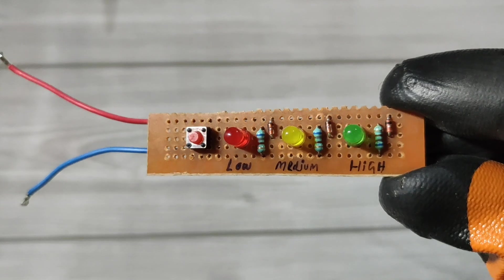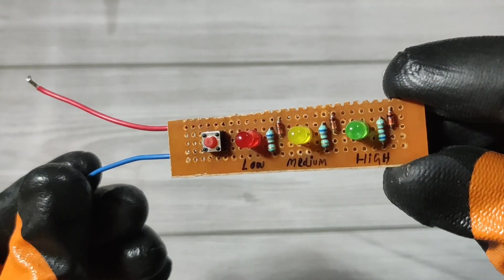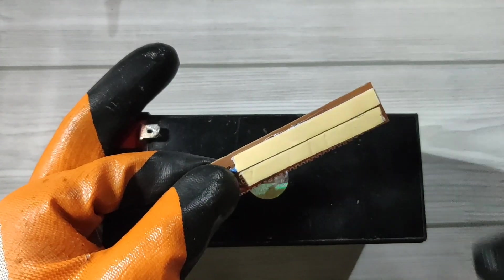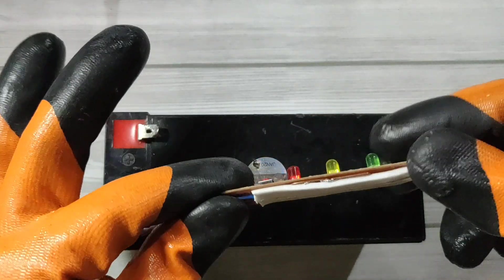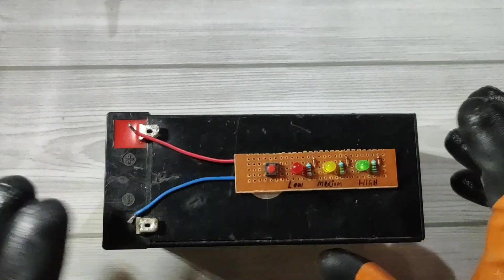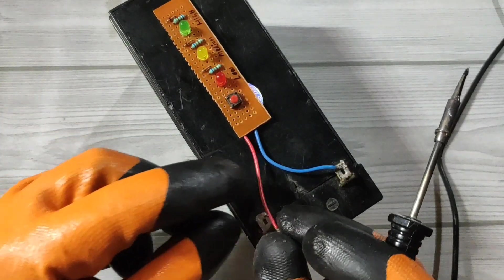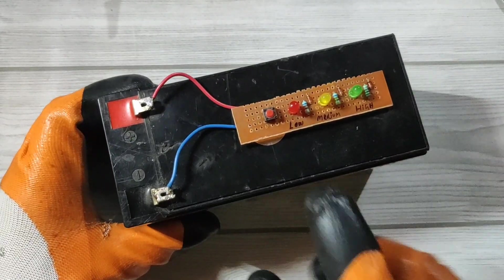I recommend making this circuit on a zero PCB and adding a button between one battery connection. You can simply fix it on your battery using double sided tape, connect the wires with the battery, and whenever you would like to check the battery level, simply press the button.